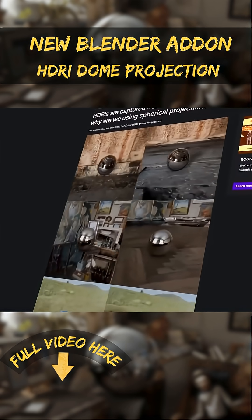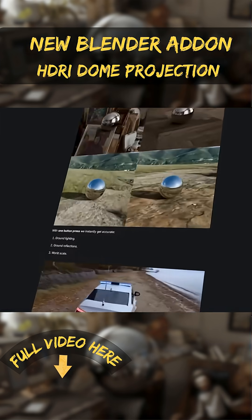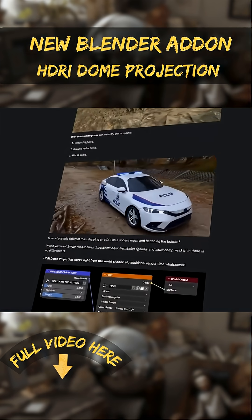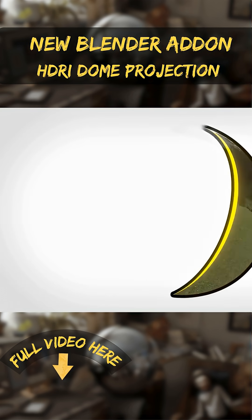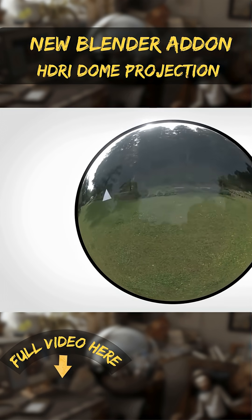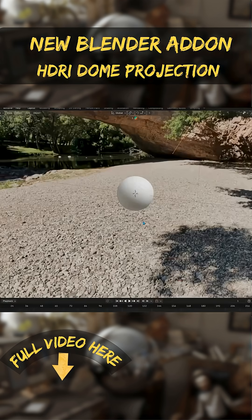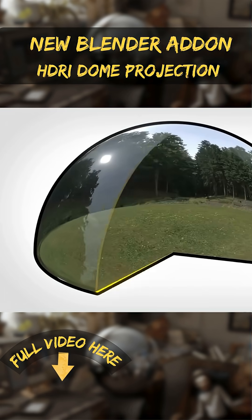HDR dome projection is an add-on that fixes a common issue with using HDRI environment maps for rendering. Normally HDRIs are mapped spherically, which is fine for backgrounds and lighting, but since HDRIs are captured from the ground level, the ground in the image often doesn't align perfectly with your 3D ground. This add-on creates a proper half-dome projection so that the HDRI's ground is correctly projected as a floor for your scene.